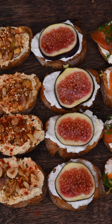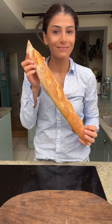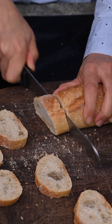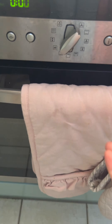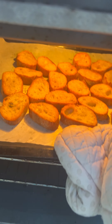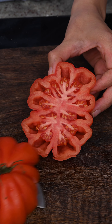Five fun ways to make crostini — an amazing idea for the holiday season. First, we're going to get our baguette and cut it into smaller slices, brush it with oil, and put it into the oven for about 10 minutes at 350 degrees Fahrenheit until they get nice and toasty.